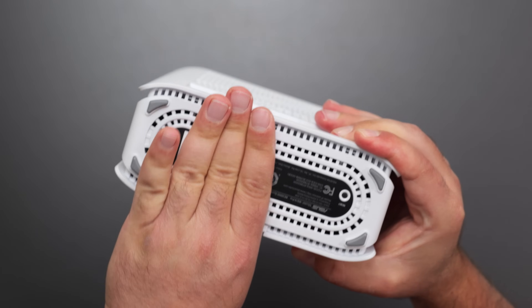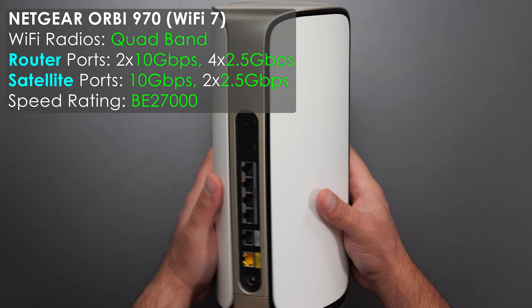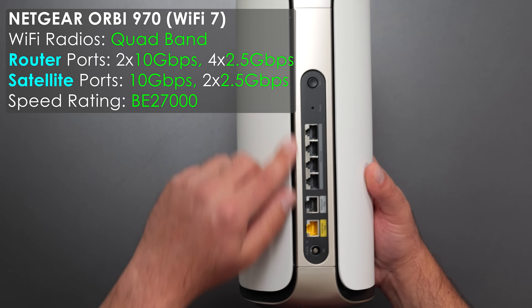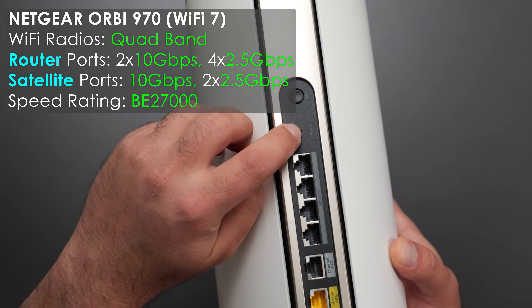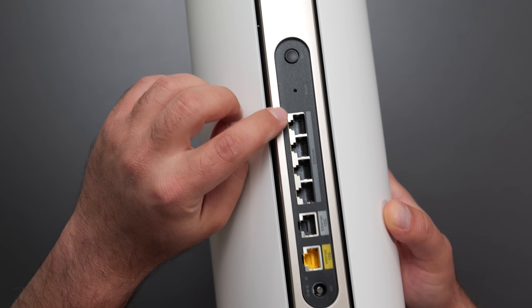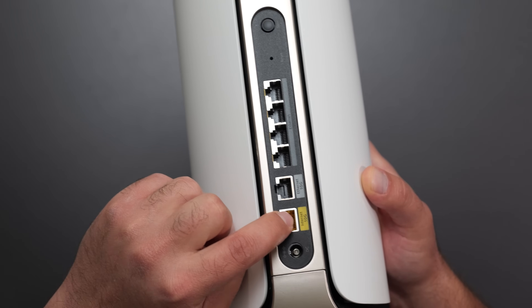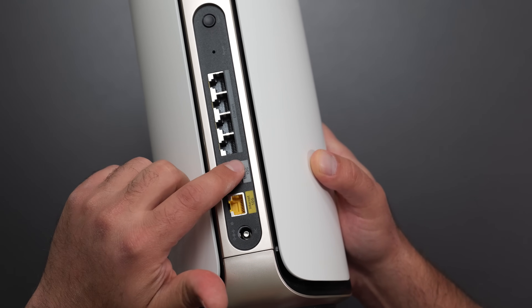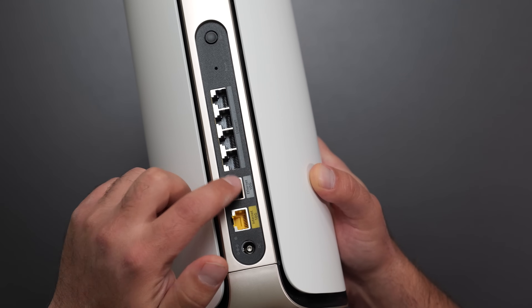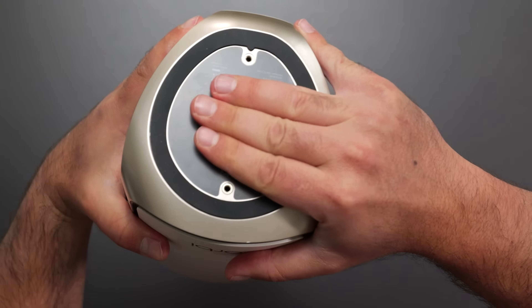Then we have the Netgear Orbi, which is the biggest and definitely the tallest of the bunch. On the back there's a sync button, a reset button, four 2.5 gigabit ports, and two 10 gigabit ports. One 10 gig port is dedicated for your internet connection and the other can go to a switch or to the satellite at full 10 gigs.